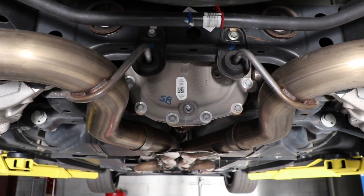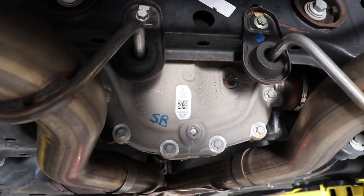The fill line is actually right before where the half shafts are.